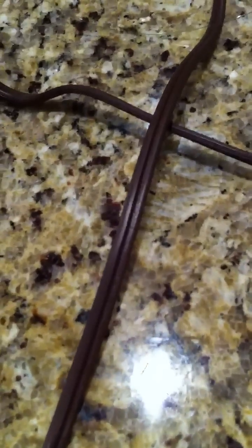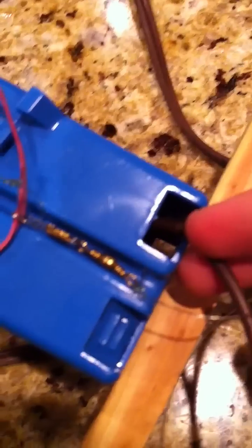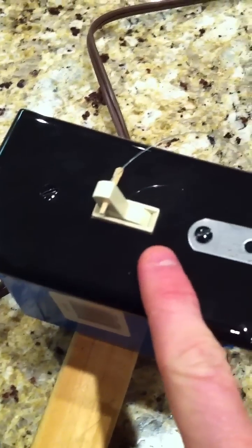What you'll do is you'll cut the extension cord down the middle — just split it straight down the middle. You'll then cut that part in half and attach it to the back of the switch inside the box.